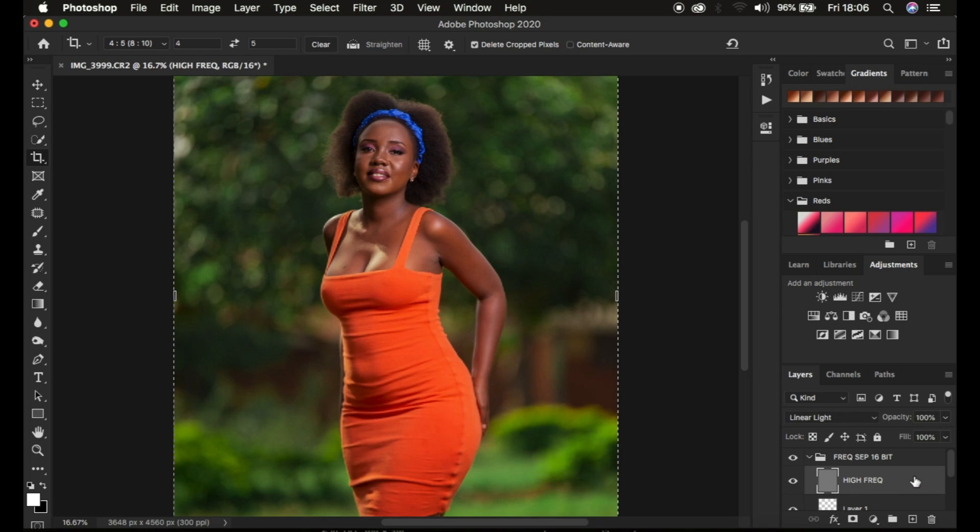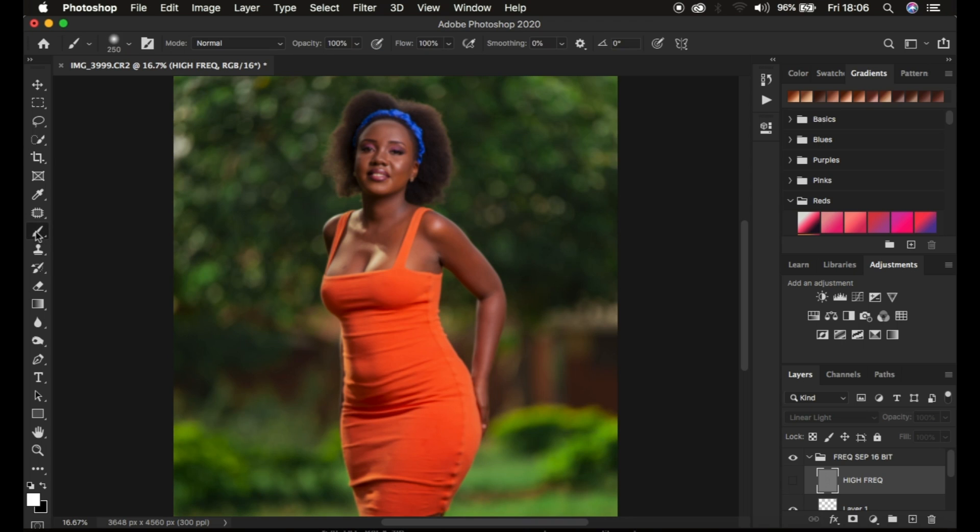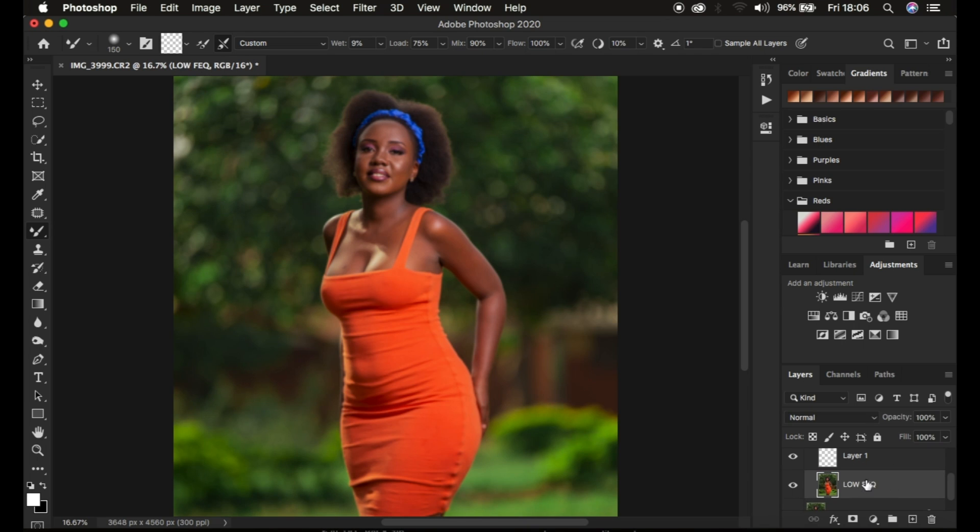I'm going to hide this layer because I prefer not to use the black and white layer, though it can guide you and show you where to retouch and where not to retouch as you do the cleanup process. I'll come to the High Frequency layer, hide it, then go to the brushes and right-click to get the Mixer Brush tool. For settings I'll use hardness of zero, make sure Clean Brush is selected, make sure the option that says 'clean the brush after each stroke' is selected, then Weight at 9, Load at 75, Mix at 90, and Flow at 100%. Make sure Sample All Areas is not checked.